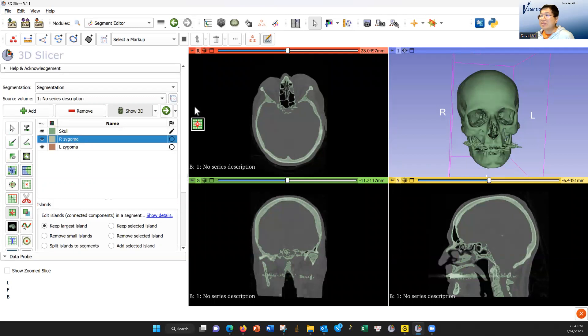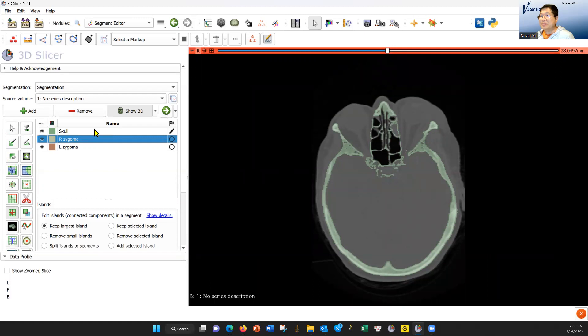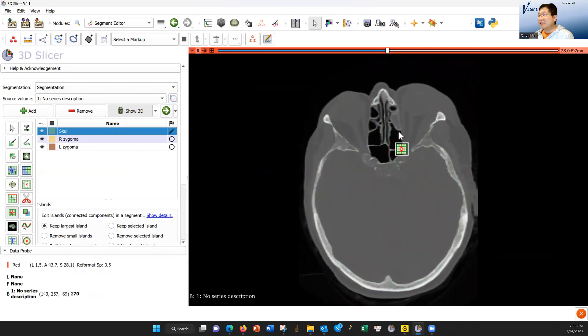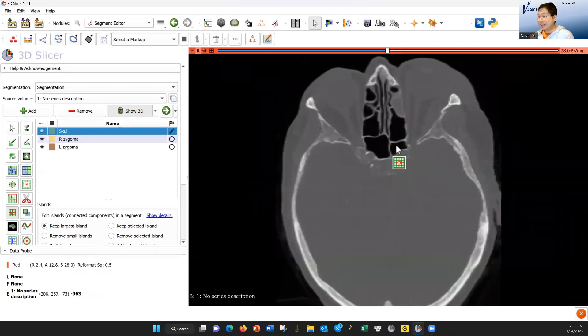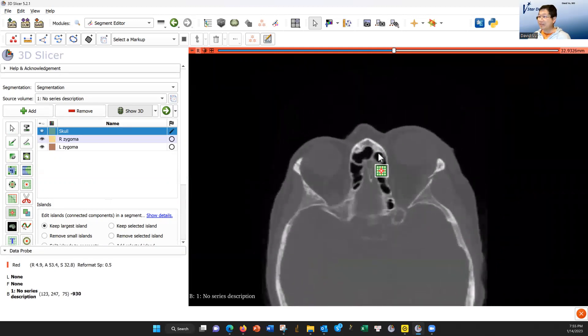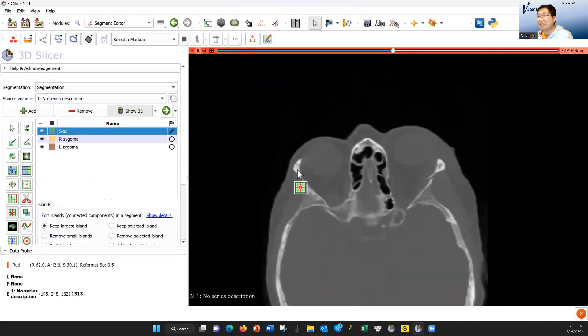So let's now go to the right zygoma and make the right zygoma yellow. I'm going to turn off the eye so that I can see the bone. Right click and drag to magnify. Shift and left click and move it around. Here's a suture right here for the zygomatic frontal bone. We need to put a marker there.